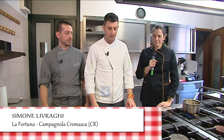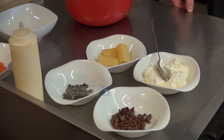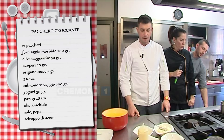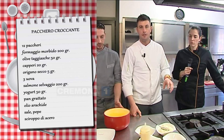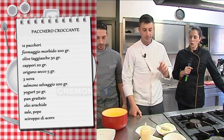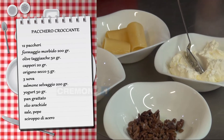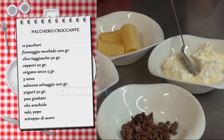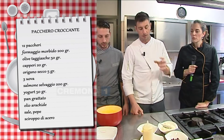Andremo a fare qualcosa di davvero originale, come più o meno al solito cerchiamo di fare. Prepariamo un antipasto che è fatto con una base di primo: un pacchero che è stato precedentemente scottato per 6-7 minuti, quindi rimane bello al dente. Poi dipende quanto tempo lo lasciate in frigorifero, quindi acquisterà umidità e poi andrà a cottura ultimata.